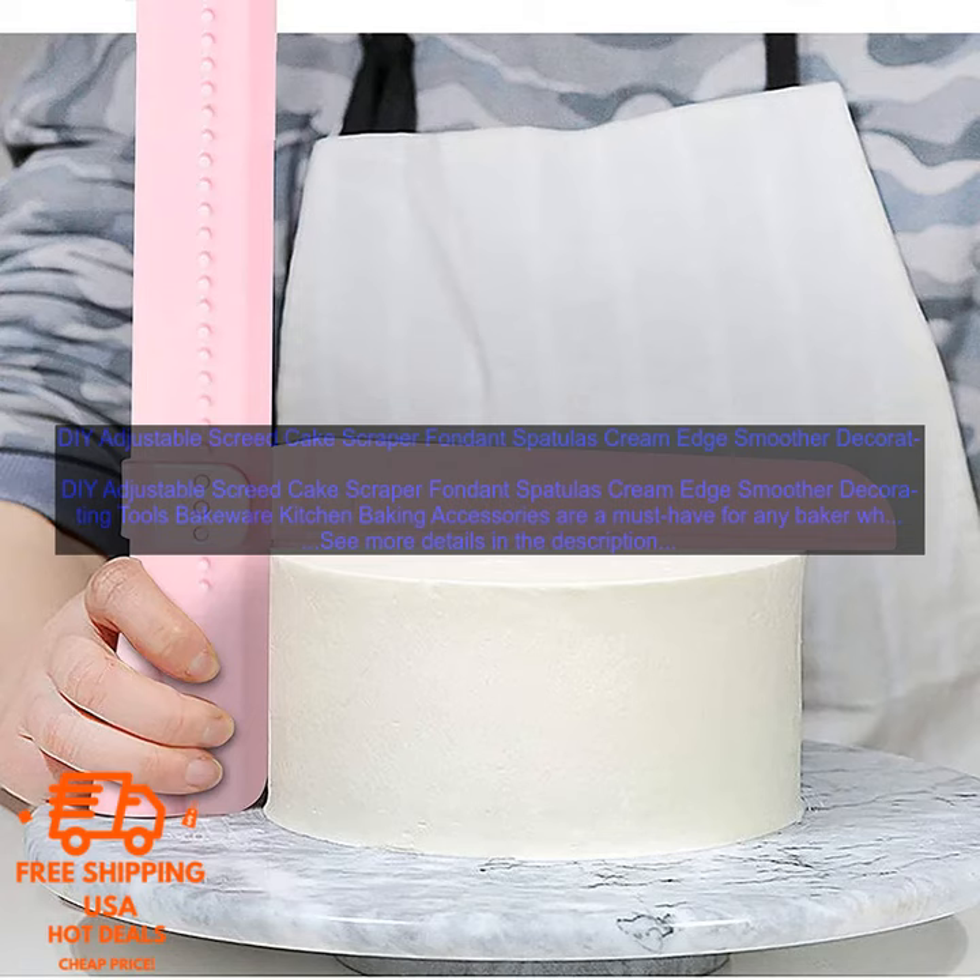Kitchen baking accessories are a must-have for any baker who wants to create professional-looking cakes and pastries. These scrapers are made of durable plastic and are heat-resistant, so they can be used with both hot and cold ingredients.